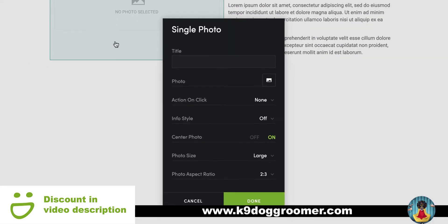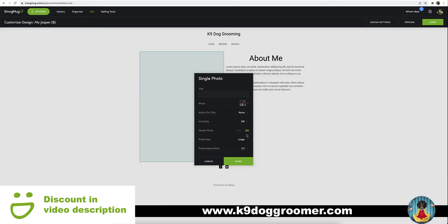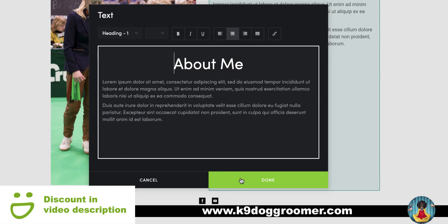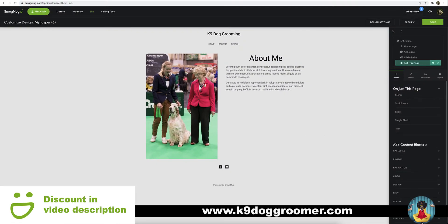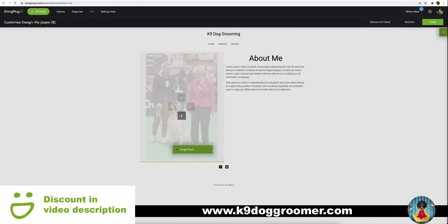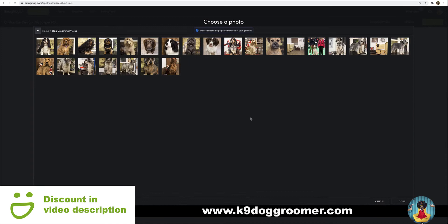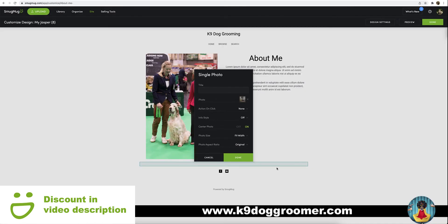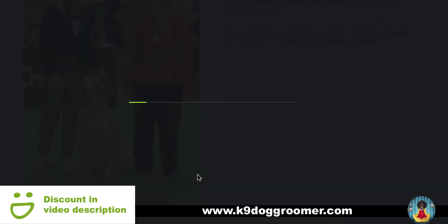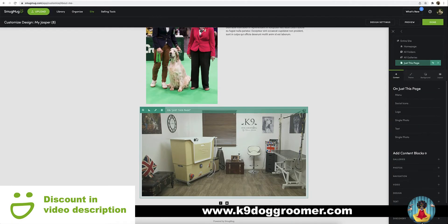If you click the tool icon on the photo, you can click the square and choose your photo. Click done. Just click the box and you can change your writing — all about you or all about your dog grooming. And to add more content blocks again, if you make sure the content plus is highlighted, we could add a single photo — just drag and drop again, use the arrows and the green line. Add another photo. So we've got an about me page started. If I click done, publish now. To go back to edit the page, if you click customise design, that will take you back and you can add more writing, more text. You can add videos, you can add what you like.